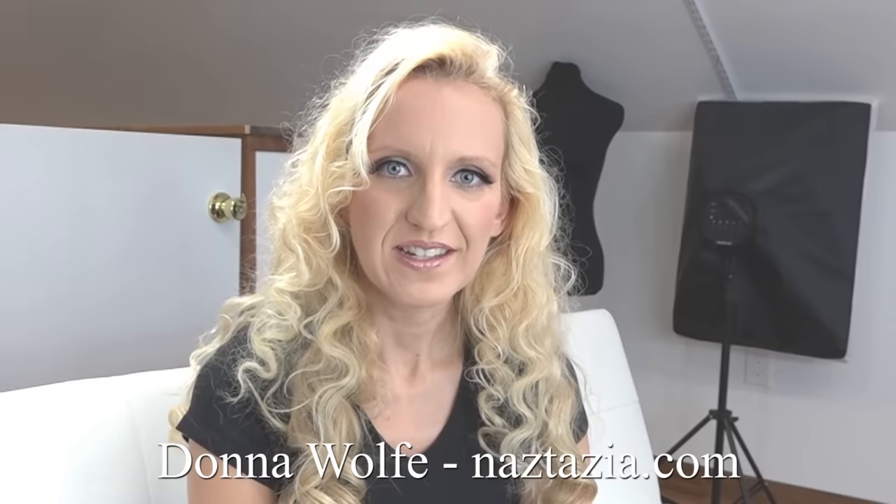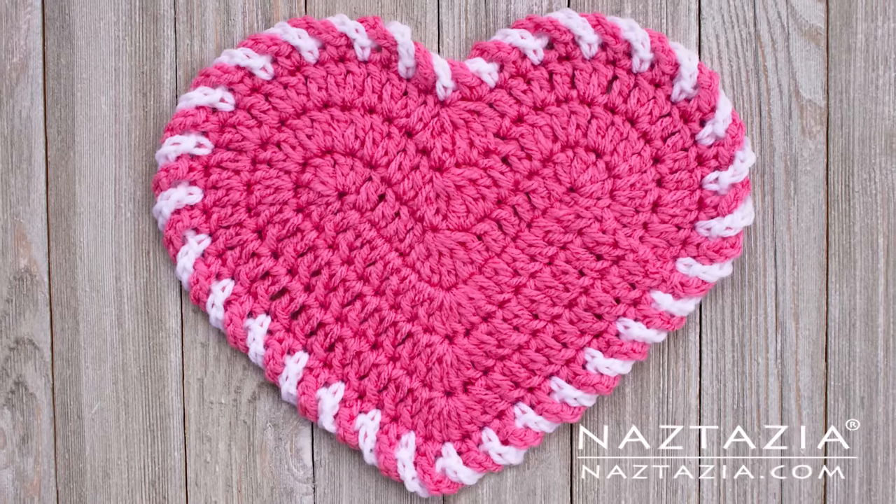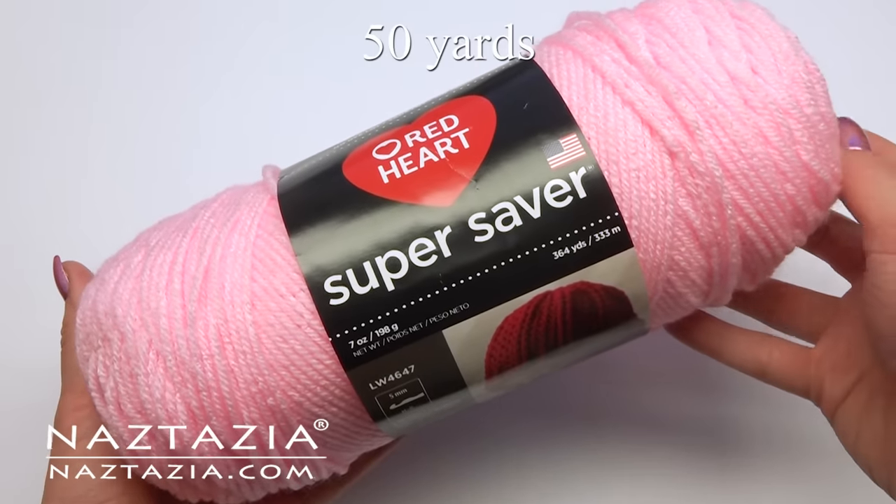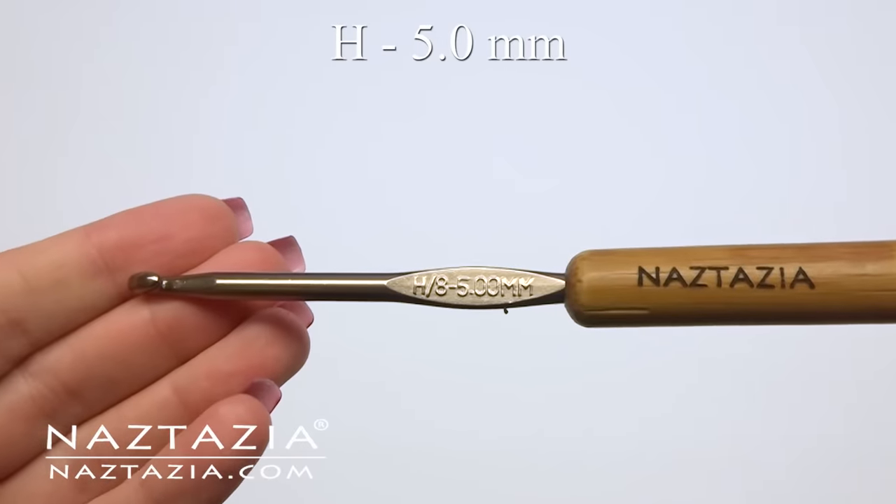Hi, I'm Donna Wolfe from naztazia.com. Today I'll show how to make this light heart dishcloth or decoration. I'm using some red heart yarn and a size H hook.